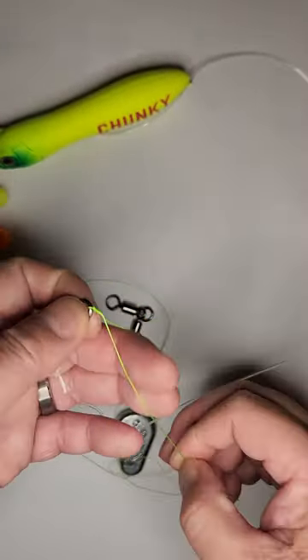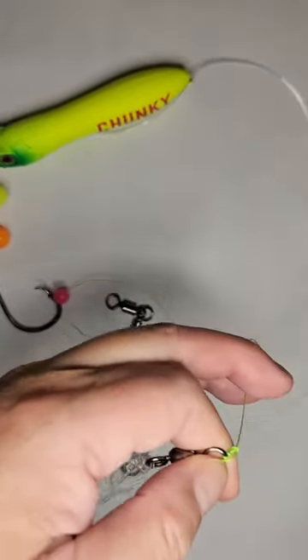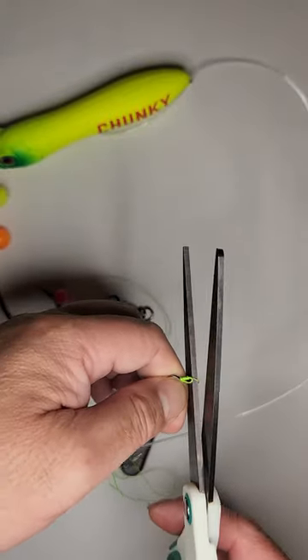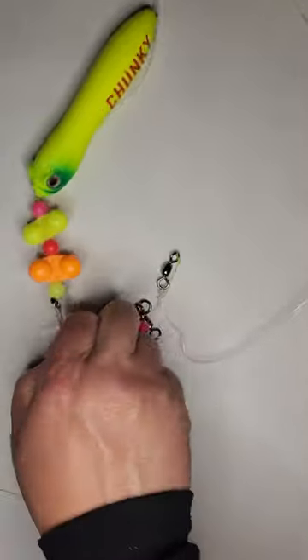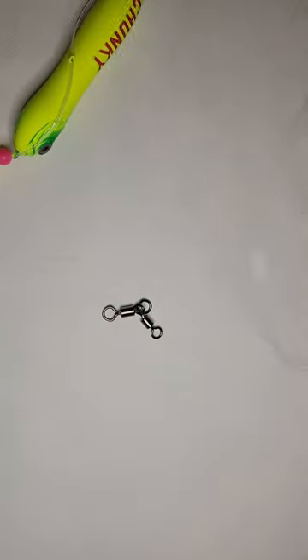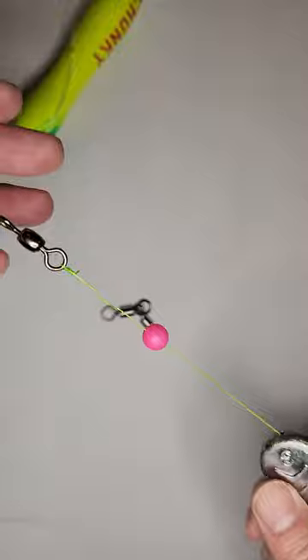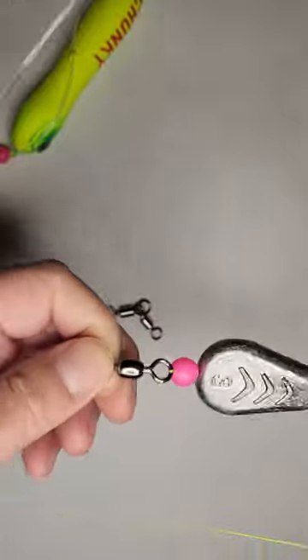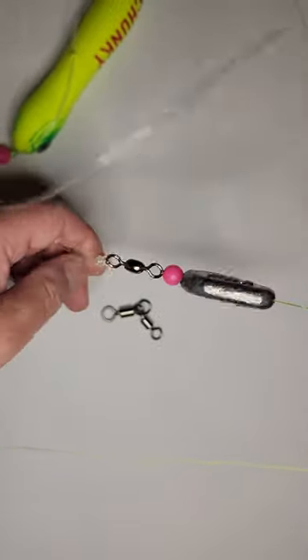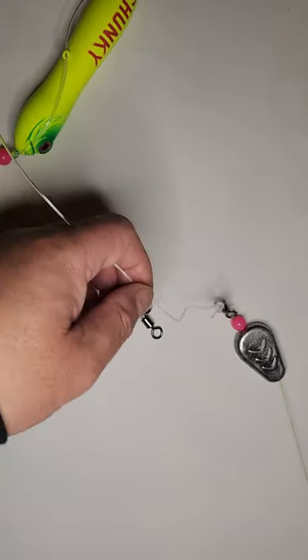There you go — now this is all rigged up. I'm going to pull the tag end and then cut the tag end off. So now I've got my main line with the no-roll sinker, and there's the bead. That's why we have that bead there — just to protect the knot from the sinker hitting it.